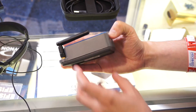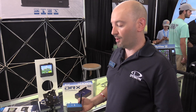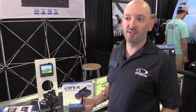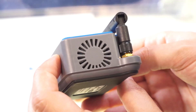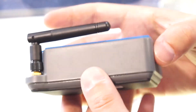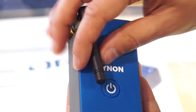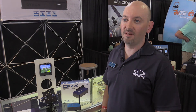In addition to all those features, at Dynon we're all about affordability. We saw room in the market between the build-your-own Stratux devices in the $200 range and the high-end stuff at $600 to $800. The DRX will intro at a list price of $395, although you'll find it at dealers for as low as $349. You can see us here at AirVenture Oshkosh in Hangar D and visit us at dynonavionics.com.